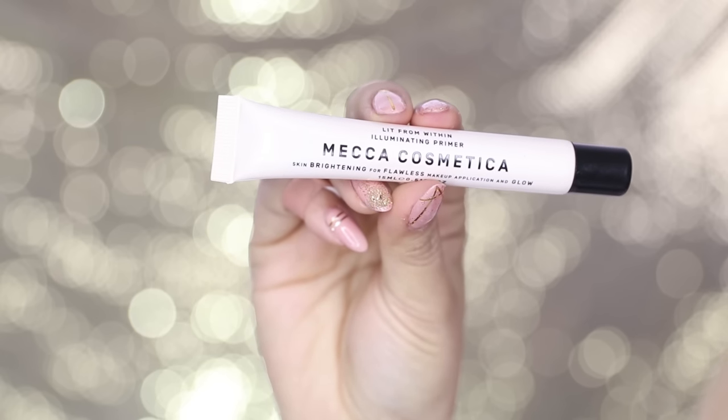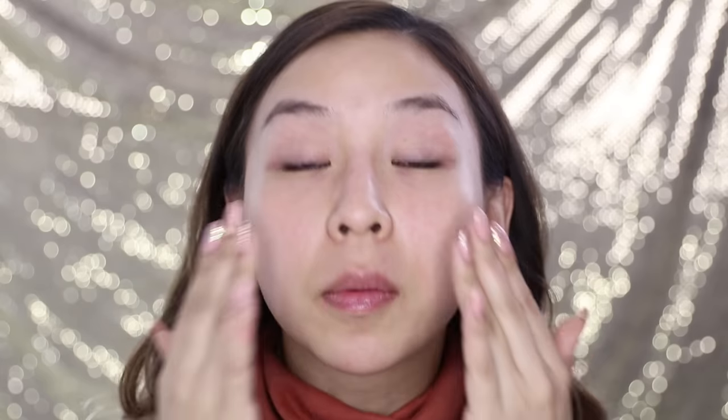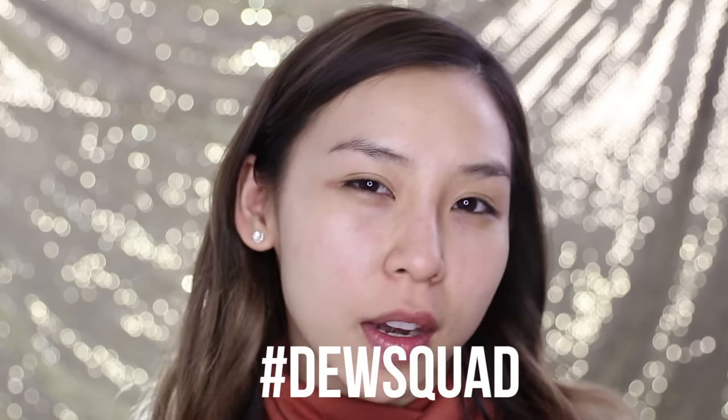I'm going to start off with my skin. I'm going to be applying my Mecca Cosmetica Illuminating Primer. I'm just going to use my fingers to apply it on. I've been using this primer for the last two to three weeks whilst I was in LA, and I absolutely love it. I love how it gives you that nice glowy healthy skin. Who else likes dewy skin? I feel like we should start a dew squad — who's with me?